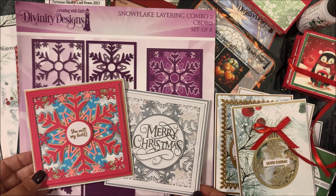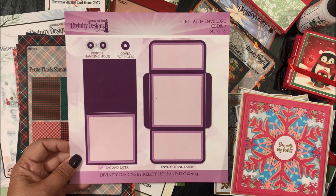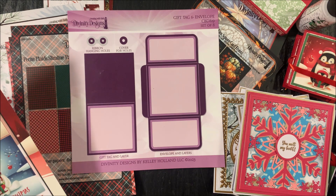That's the Snowflake Layering Combo Two die set. The next die set is the Gift Tag and Envelope die set — this is a set of eight dies — and this die coordinates with our new gift tag card fronts.